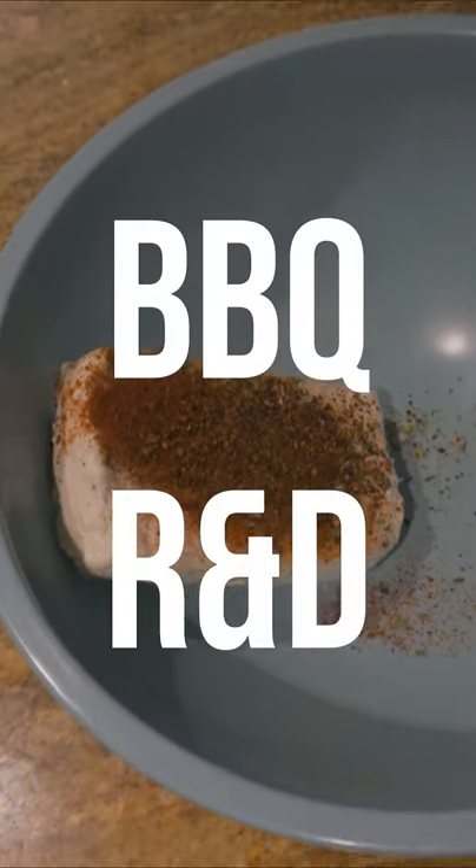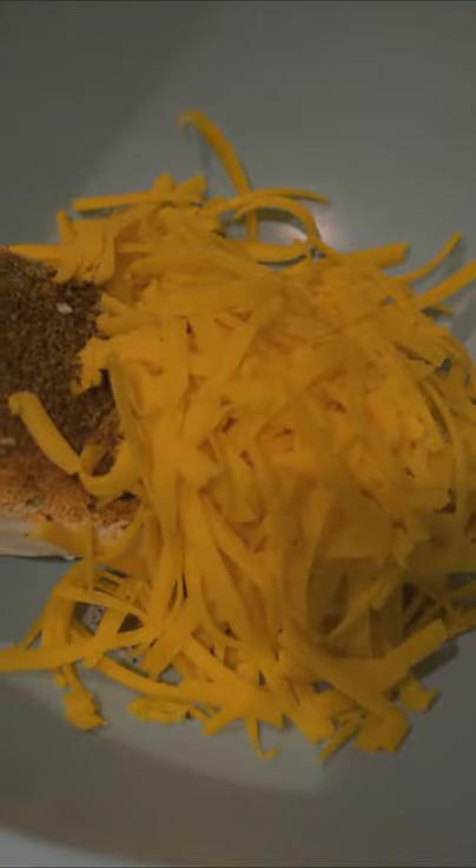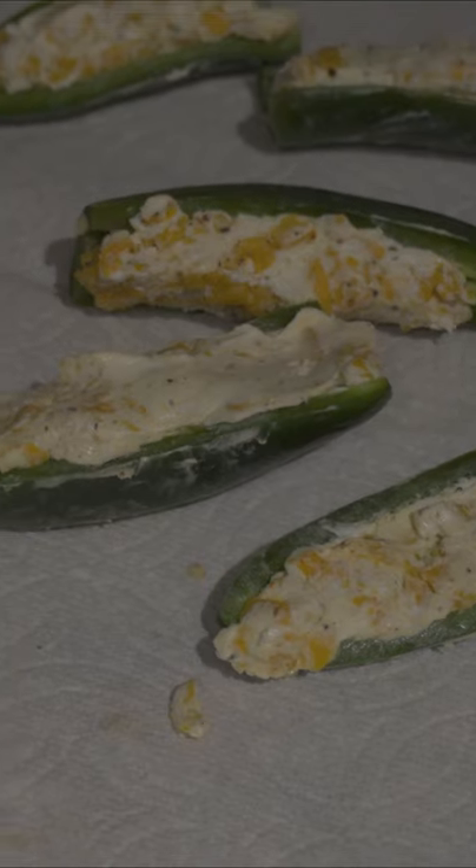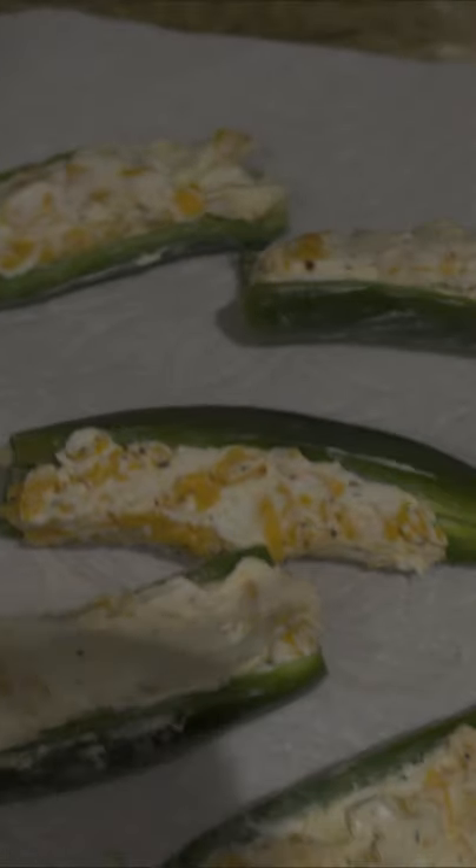Today we're doing barbecue research and development. We've got some cream cheese, cheddar cheese, we've pitted some jalapeños, and bacon. We're gonna use the extra cheese filling and just smoke it separately. We filled our jalapeños with the cream cheese and cheddar cheese.